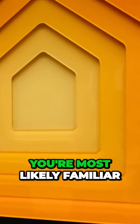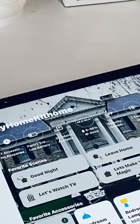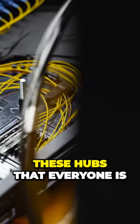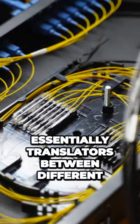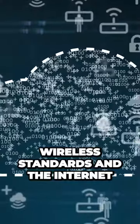You're most likely familiar with Wi-Fi and Bluetooth as smart home protocols for your HomeKit home, and if you've been around the space for a bit, you've probably heard the debate between to hub and not to hub. These hubs that everyone is speaking about are essentially translators between different wireless standards and the internet.